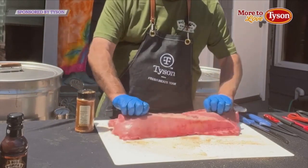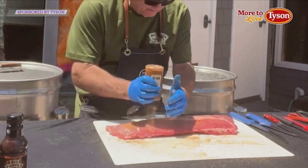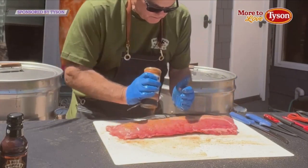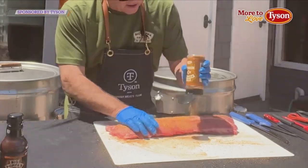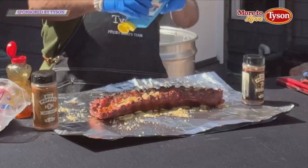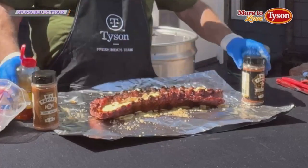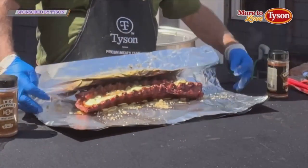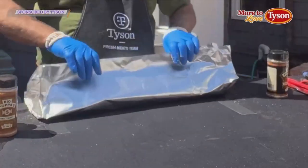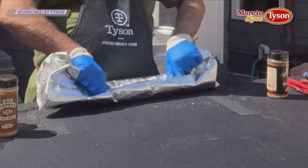So here we go. Don't be afraid to use a lot of rub. This is going to go on the cooker for about an hour and a half at 275. And then we're going to put it in some foil with some butter and brown sugar, and we're going to be ready to sauce it up and serve it. Tyson's Extra Meaty Baby Back Ribs — coming your way from Big Papa, Walmart, and Tyson.